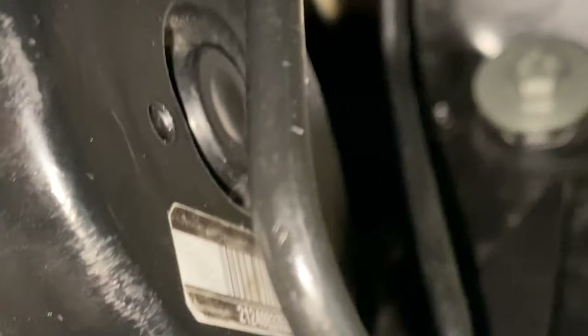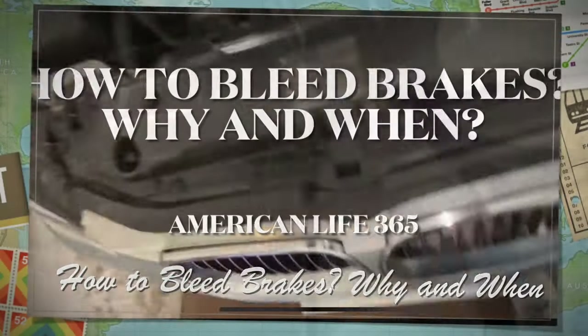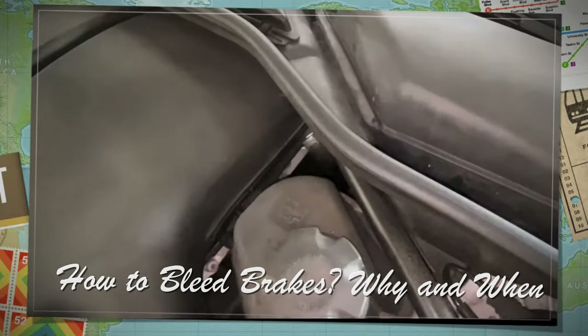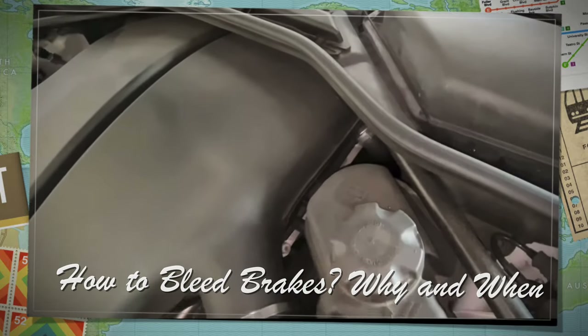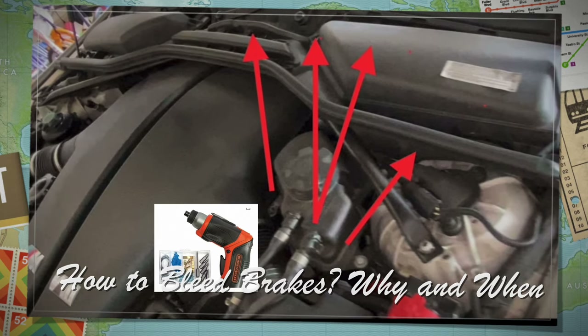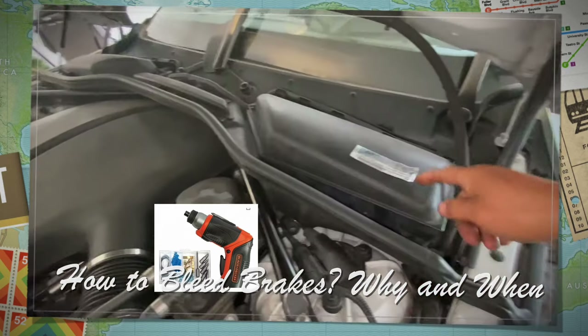Next, close up the protective cover under the car. Before we start to test the new ABS pump, we need to bleed the brakes. I have another video on how to bleed the brakes. In that video, I shared with you the bleeding procedure. You can view that video — I'll also put the link into this video's comments.